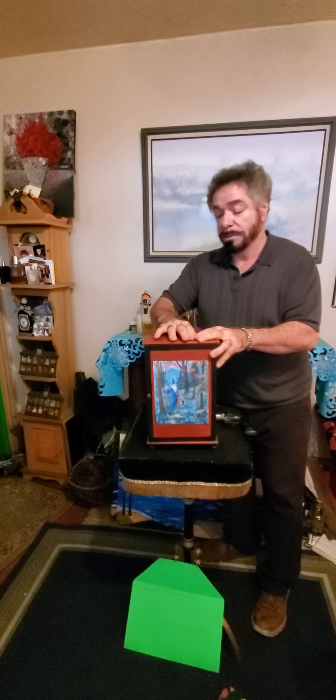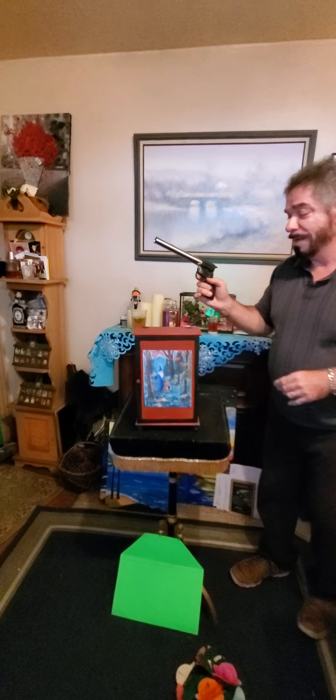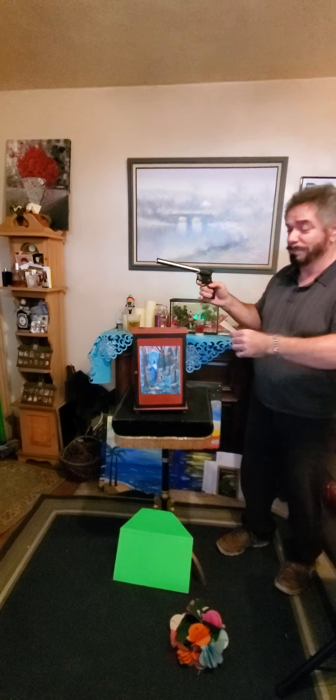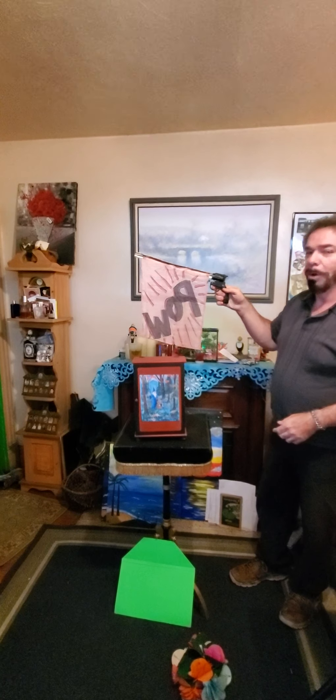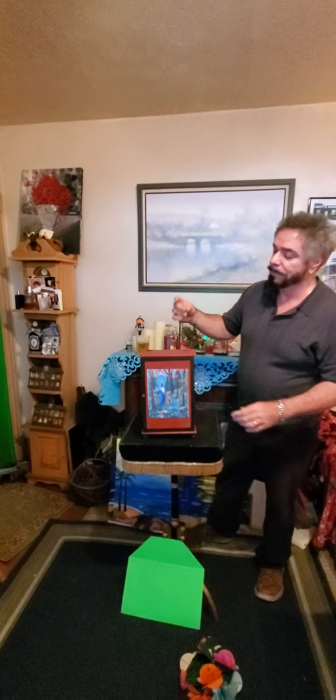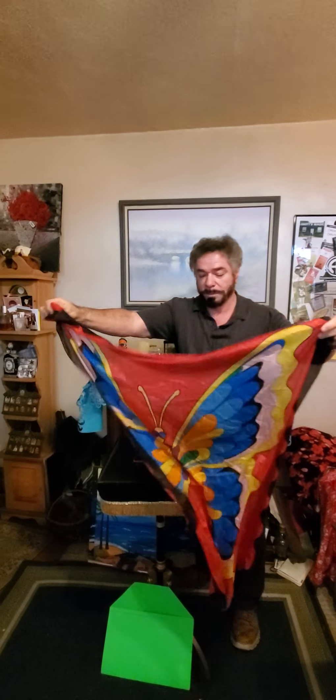I brought along something that's going to help me — a cap gun. It's very loud, so you might want to cover your ears. This is old time magic. If I open this up, you won't believe this, Sherry. Oh, wow — is that pretty? Beautiful butterfly, perfect for spring. Spring is sprung. It's a nice scarf. Let's reach inside — look at this. There's a peacock. That's gorgeous.